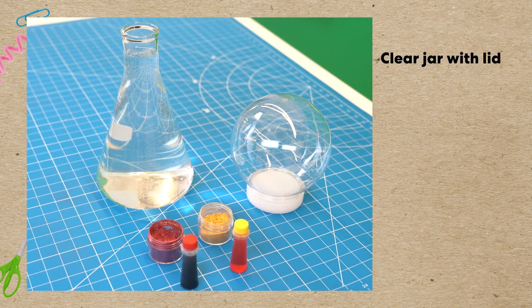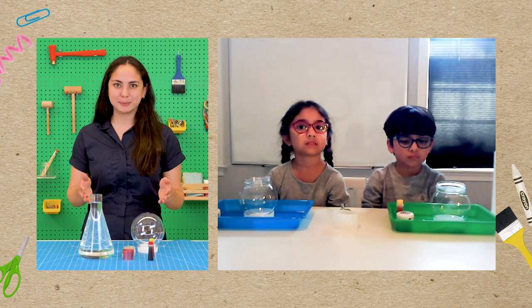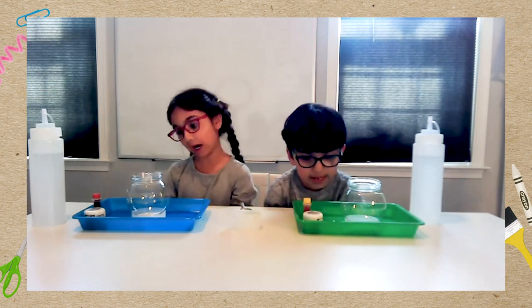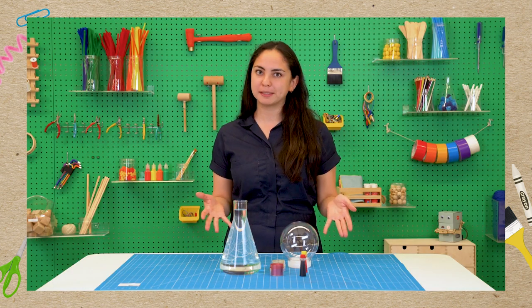To build our Jupiter jar, we'll need a clear jar with a lid — we're using a round one because it looks like a planet — liquid colors, water, and this mysterious powder. Have you seen powder like this before? Kind of sparkly? Shiny? So this sparkly, shiny stuff is called mica powder and it's used in glittery makeup sometimes.